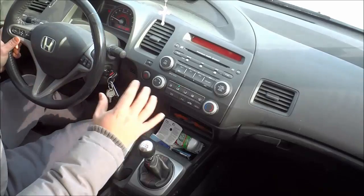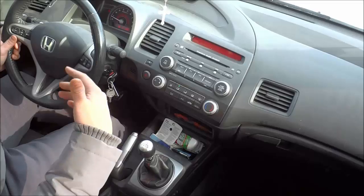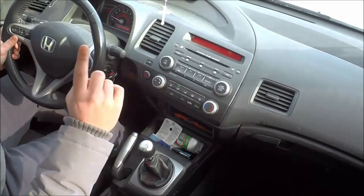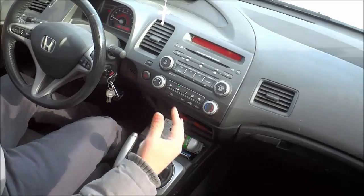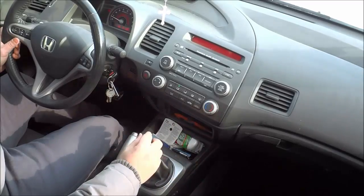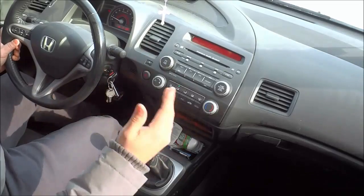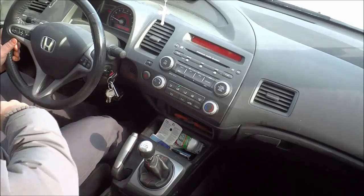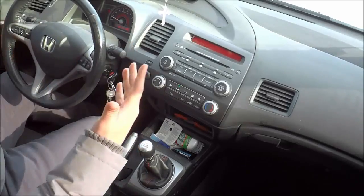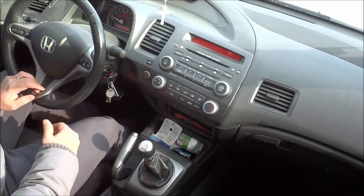Now many people are against this because they believe that it can ruin your transmission and damage your car. But if you do it properly, it can actually not be detrimental to your transmission or your car at all. And I'll explain why. Now the rev difference — the difference in revolutions per minute, the difference in RPM — from second to first when downshifting into first is very, very big. And that is why people think that it puts a lot of strain on your transmission, on your clutch, and so forth.